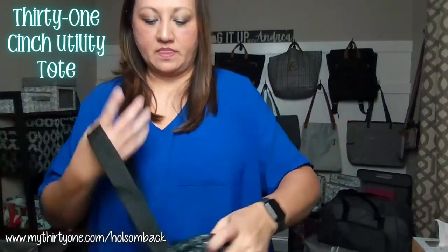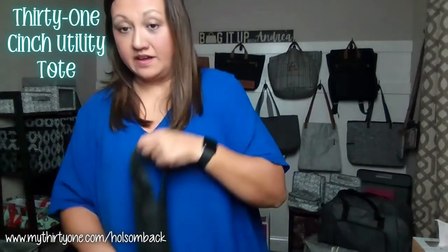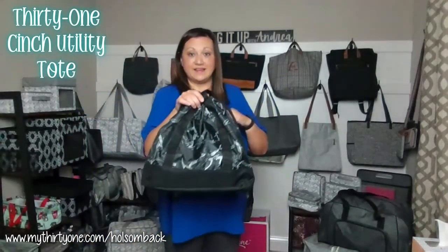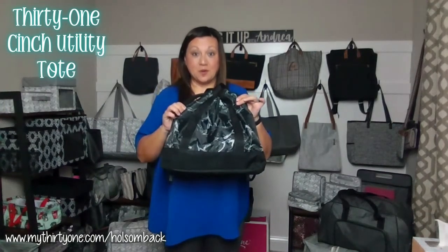It will be tighter, and then your bag is cinched up so items will not fall out. That is the Cinch Utility Tote in Midnight Marble.